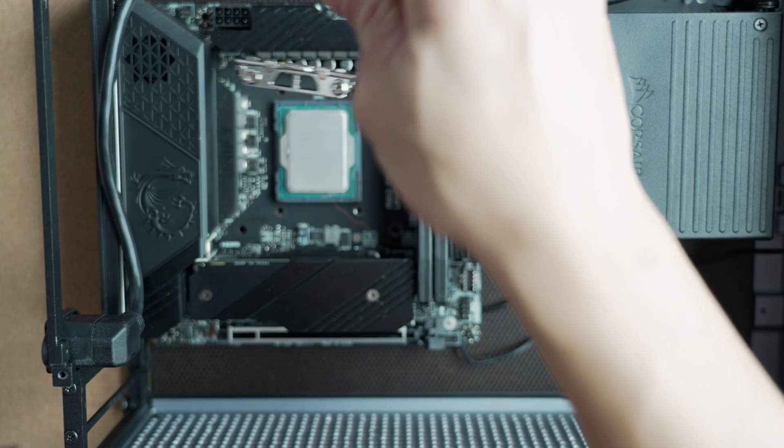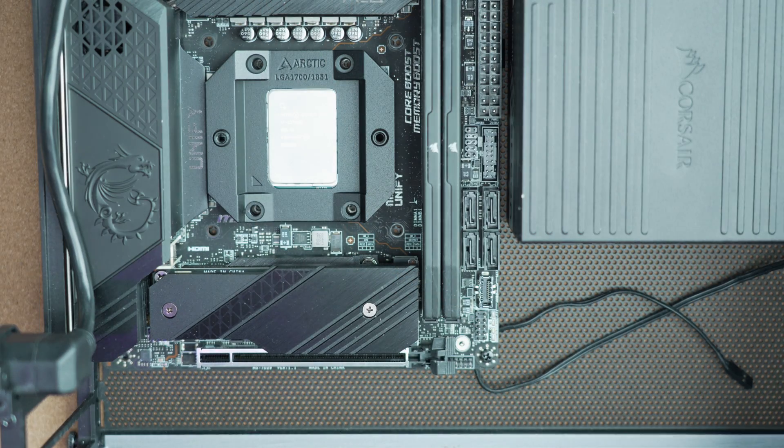For Intel, it's important to note that you only have support for LGA 1700 — your current 12th, 13th, and 14th gen sockets. There's no support for prior generations like LGA 115X or 1200. Their LGA 1700 implementation is more complicated than a typical backplate with standoffs — you have to remove the motherboard retention bracket, place your CPU, then replace it with Arctic's contact frame. For someone setting up a system for the first time, this can be daunting, as you need to be careful the CPU stays in place to avoid damaging socket pins.